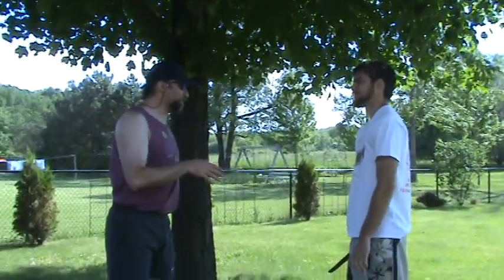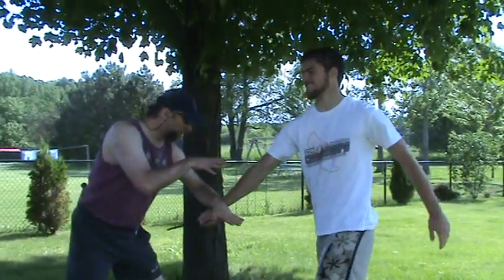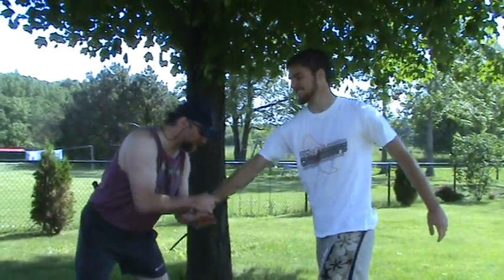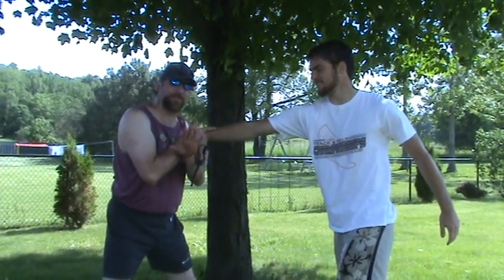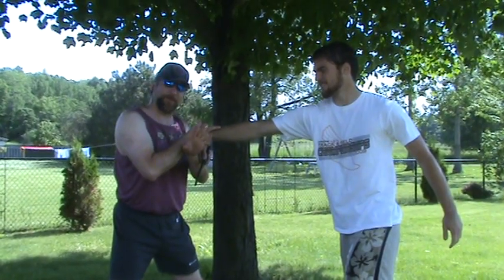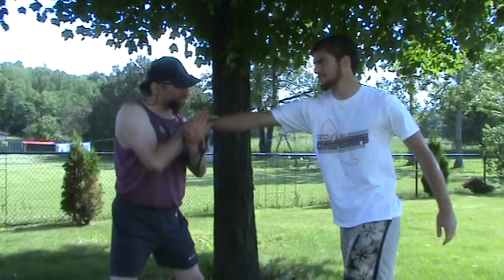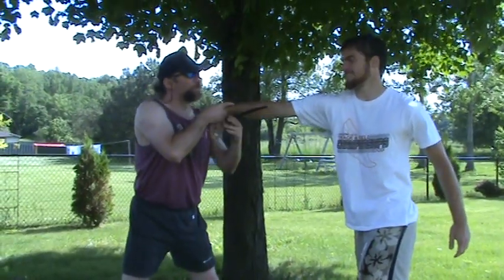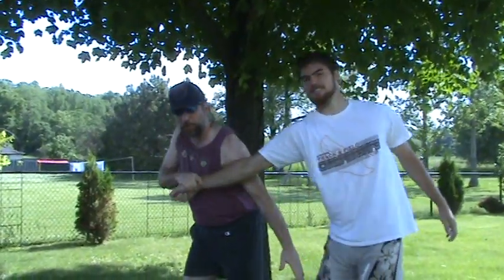First thing we're gonna do is Ben's gonna be thrusting at my midsection here. From here, I'm gonna strip this. A couple things are gonna happen: I'm gonna eject the knife into his face, dislocate his wrist, jam my fingers in his eyes, and break his elbow all in one motion. This is what it would look like — this would normally eject there, hit the eye, break the arm.